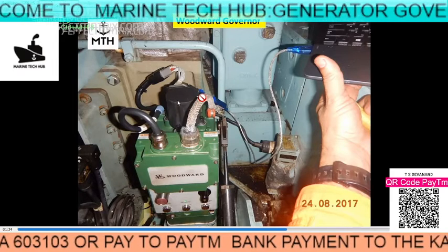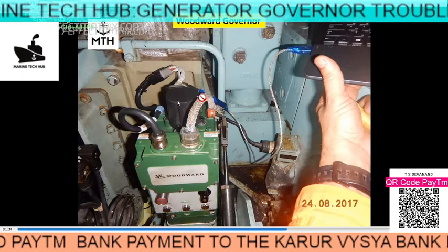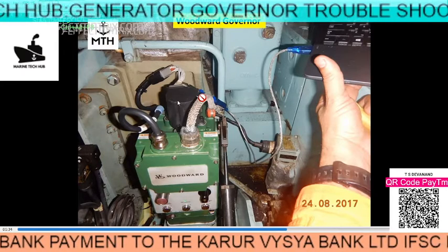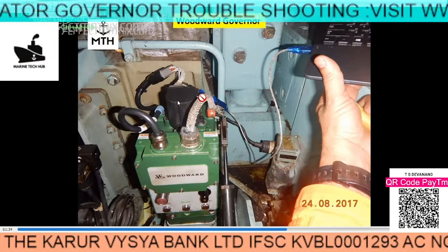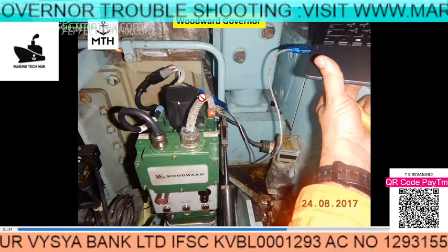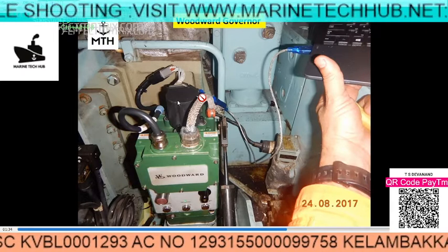Welcome to Marine Tech Hub. Today I would like to explain about the Woodworth's governor. This Woodworth's governor can be used on COPD system on the turbine. In our case here, we are using it for the auxiliary engine, that is the generator.